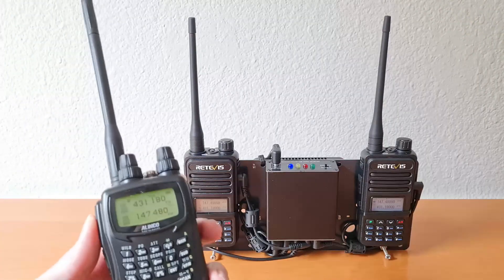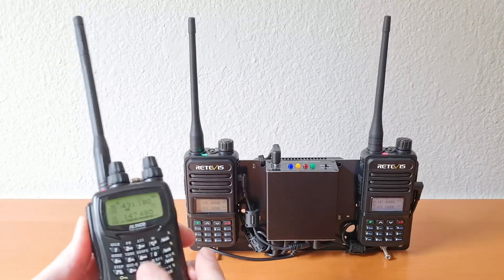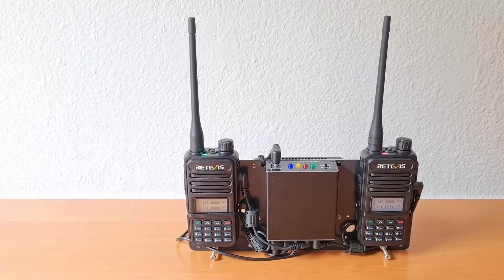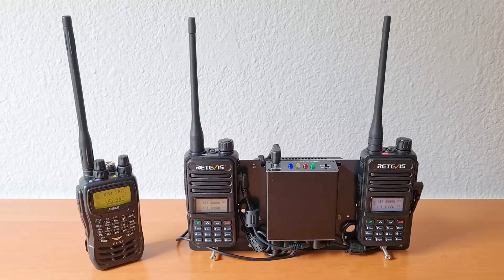First we'll do a parrot test. Testing, one, two, three, A-B-C. Testing, one, two, three, A-B-C.